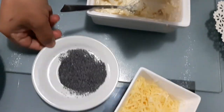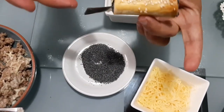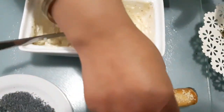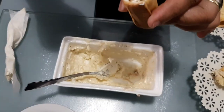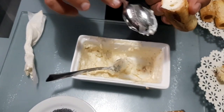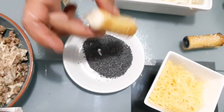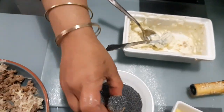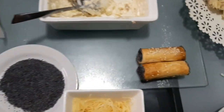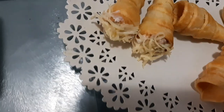Here we have a baguette shape — this one is just for me to show you. It is easy to make and does not take a lot of time. You can get a simple and easy final result with this filling and these shapes.